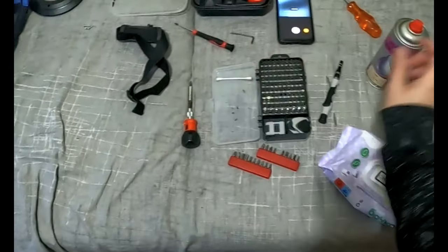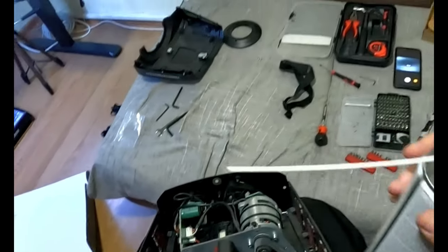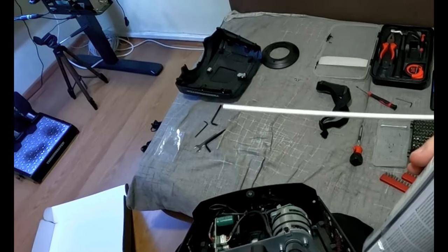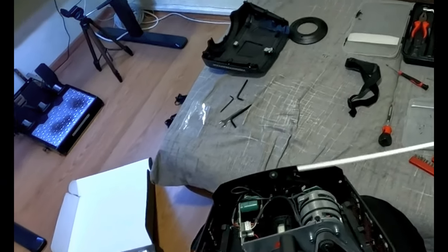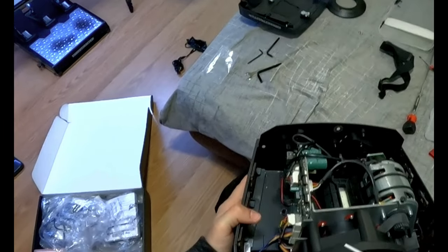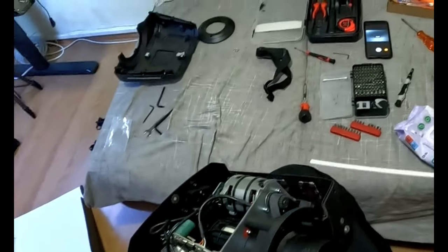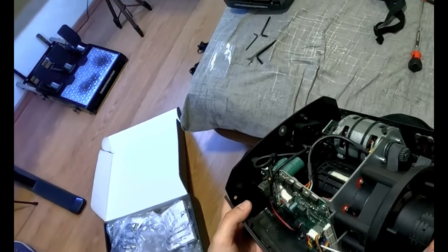Starting to dust now. One important advice: never shake the duster bottle. If you shake it, the liquid propellant at the bottom will spray out and you don't want liquid hitting the motor or any circuit boards. Also, don't over-angle the can — same problem will happen.